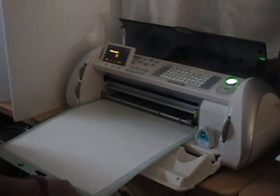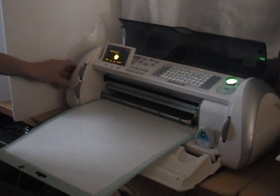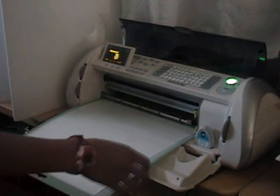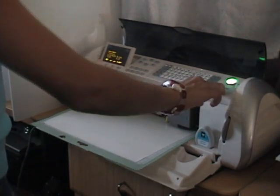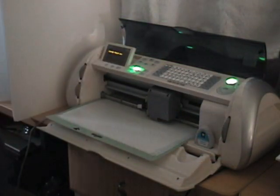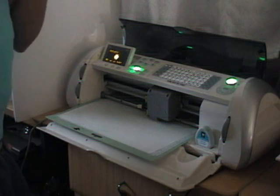I wanted it about four inches so I set the dial over there. For pressure we used medium and for speed we used medium. For depth we have five, and we're going to move it to about the center of the page. Then we press center point so that it's in the middle. Now we're ready to cut.